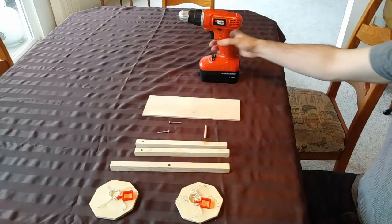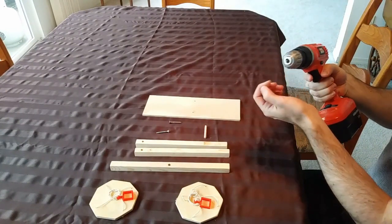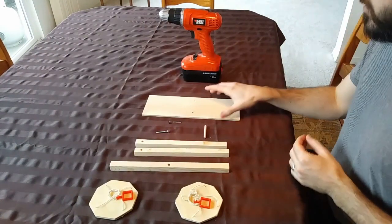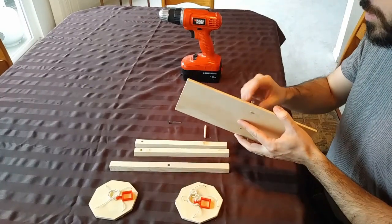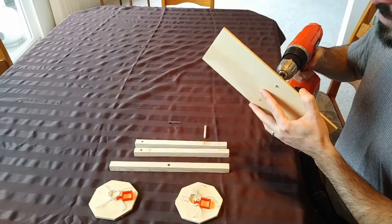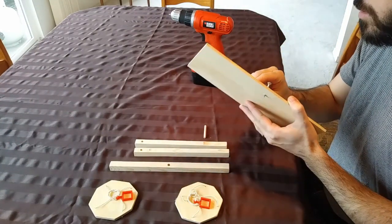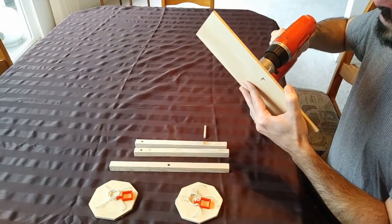For tools, you'll need either a drill with a Robertson screwdriver bit, or a screwdriver — either works. To start, I'm going to take the platform and just start the screws into it. It doesn't need to go in far; even just enough to hold it is plenty. Same thing on the second one.